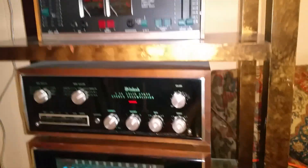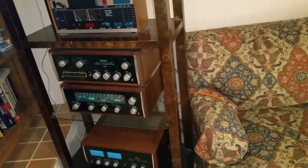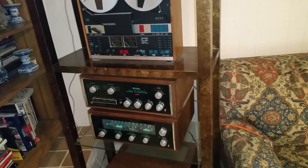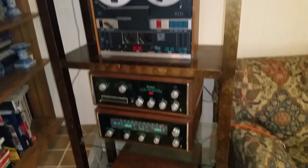So that'll give you an idea — basically everything is in original condition and in working order. It hasn't been used a lot over the past 30 years, so I think you'll be happy with the way it sounds.